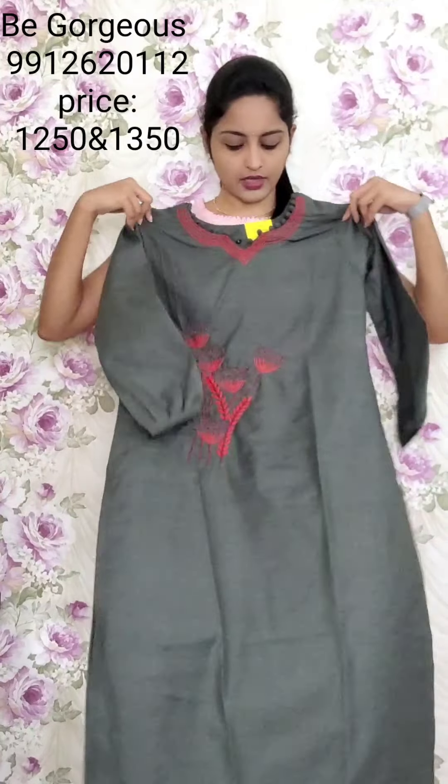Next color is grey color — same pattern. This is T31, 1250.